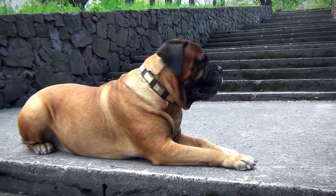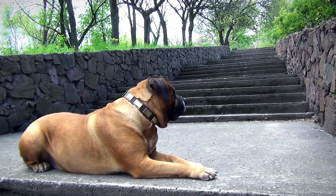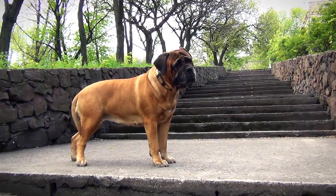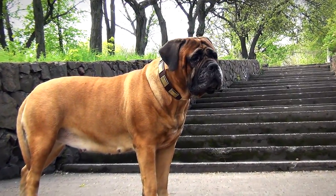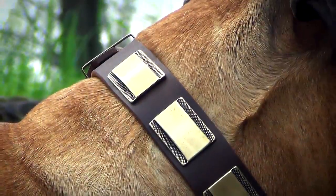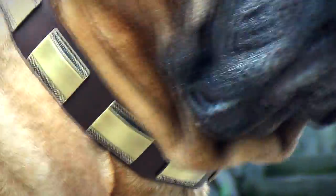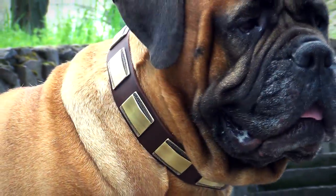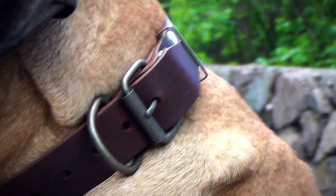Sophistication, delicacy and refinement — these are the words to describe the design of this leather collar. Your dog will look incredibly stylish and absolutely gorgeous wearing it. Vintage brass plates give the accessory a unique and elegant look. The design accentuates your dog's confident character as well as his or her powerful body structure.